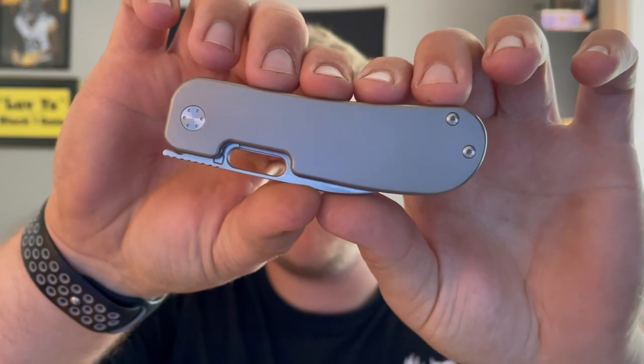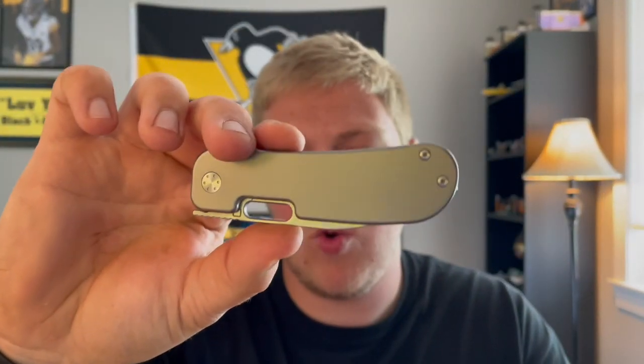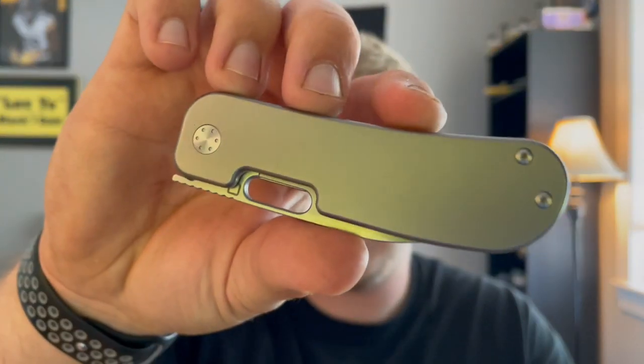What's going on guys, Alex with 814 EDC. Today I'm doing an overview slash full review on the Kvist Variant PE2 by Kvist Blade Works. I did not do an unboxing of this knife because I got it in on a weekend I went to Pittsburgh and I knew I wouldn't have time. I've had the PE2 for about a week, a little over a week, and I need to get it sent out to the next person.